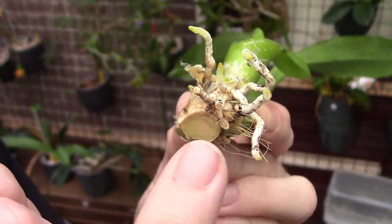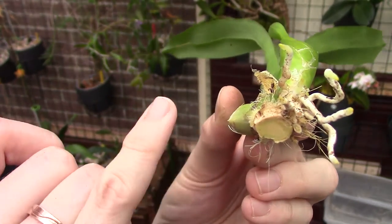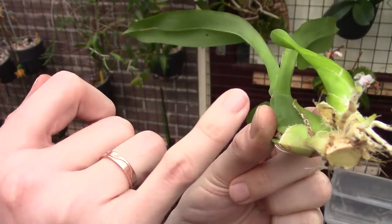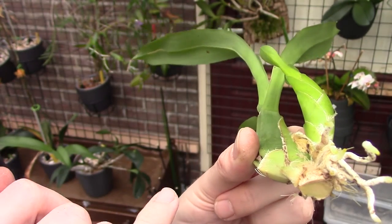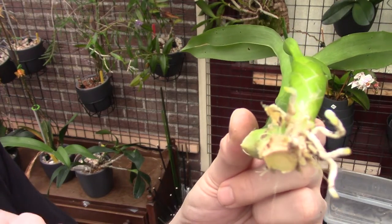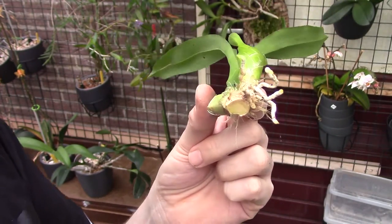We have quite a few new roots on that new growth, so fingers crossed. What I do next is let the alcohol evaporate, clean this as much as possible, then put some cinnamon on the plant. First I'll give it a spray with hydrogen peroxide for the roots and for possible slug or bush snail eggs. Then when that is dry I'm going to seal the wound with cinnamon, put it up, and leave it alone to grow.